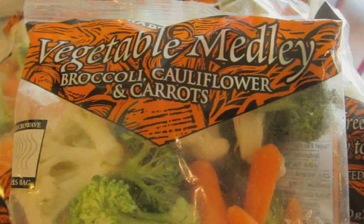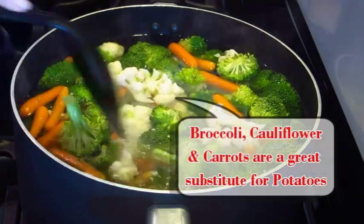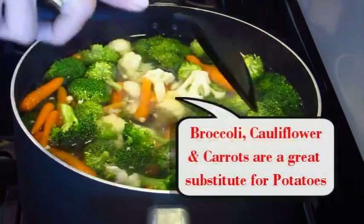In place of the potatoes for this recipe, I'm gonna be using a combination of broccoli, cauliflower, and carrots. I'm gonna go ahead and get them down into a rather large pot of boiling water and cook them until they're tender.